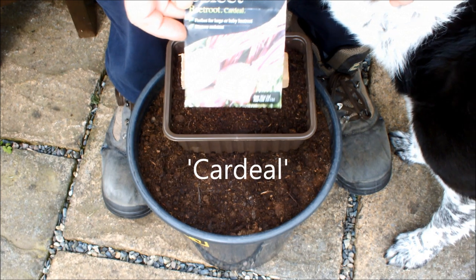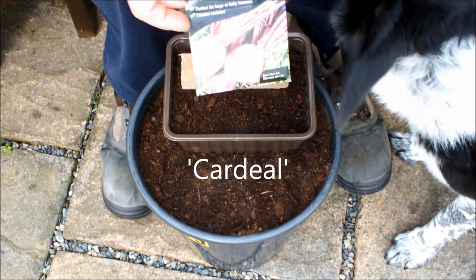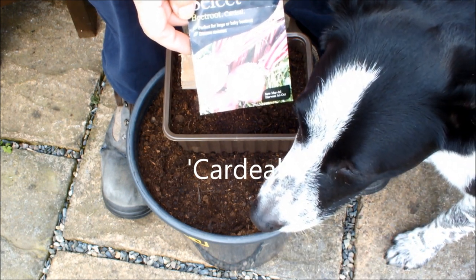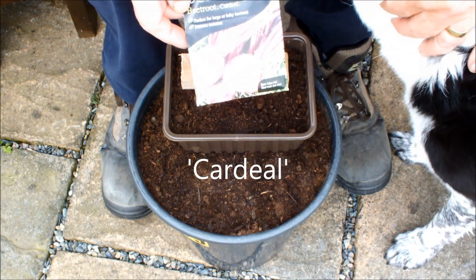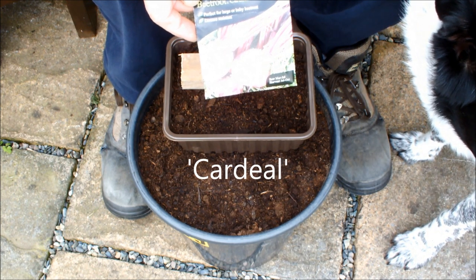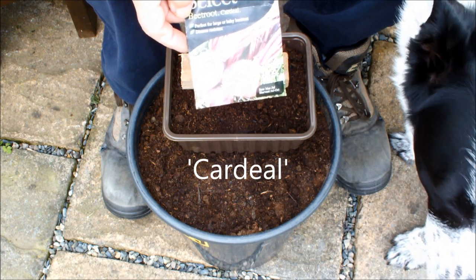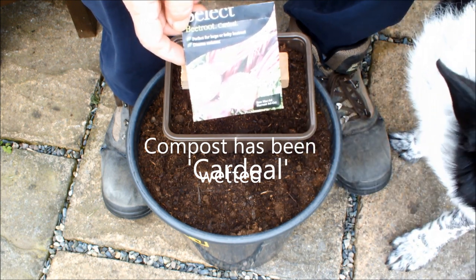These Cardale beetroot seeds — I've never grown these before. I've just read the packet and opened it, and I've noticed that these are described as specially bred for producing baby beetroot. Well, that sounds to me like they're going to be ideal for pots. And it says that if we're going to grow baby beetroot, we can sow these two inches apart and pull them when they're about the size of a golf ball. These have got to be designed to go in pots.